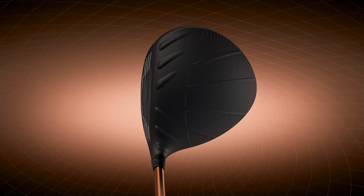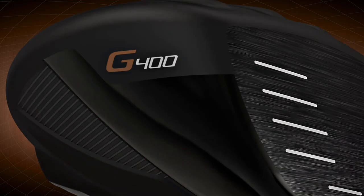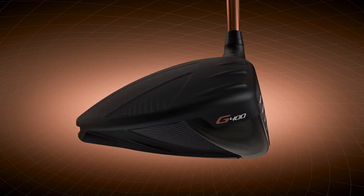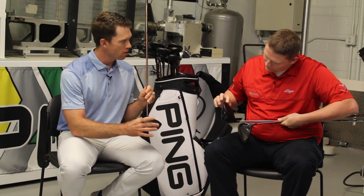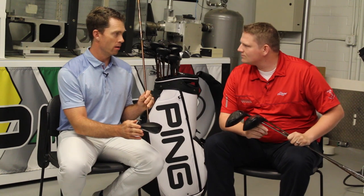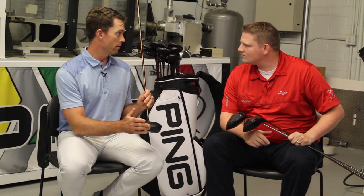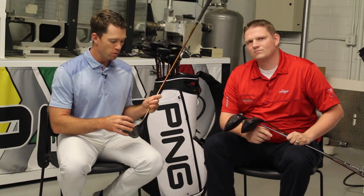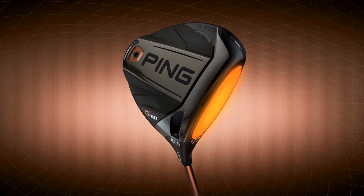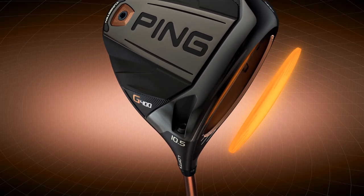We still have the turbulators on the lead edge to give the airflow more momentum. From an aerodynamic standpoint, we also saved a lot of weight by expanding the dragonfly technology all the way off the perimeter of the driver. The driver looks a lot cleaner in the playing position, and our tour players absolutely love the shape. Then we have a new face technology.